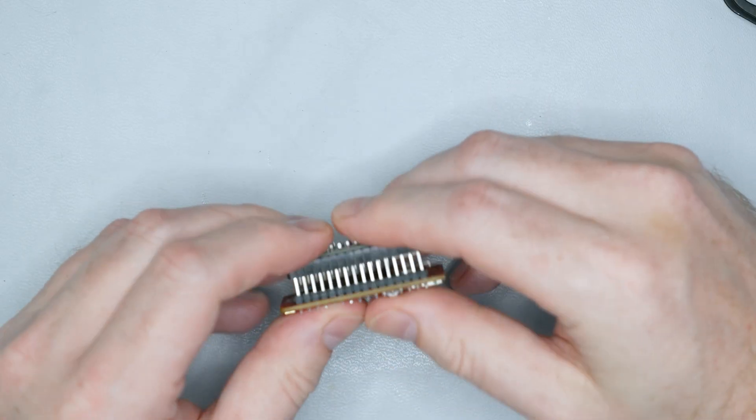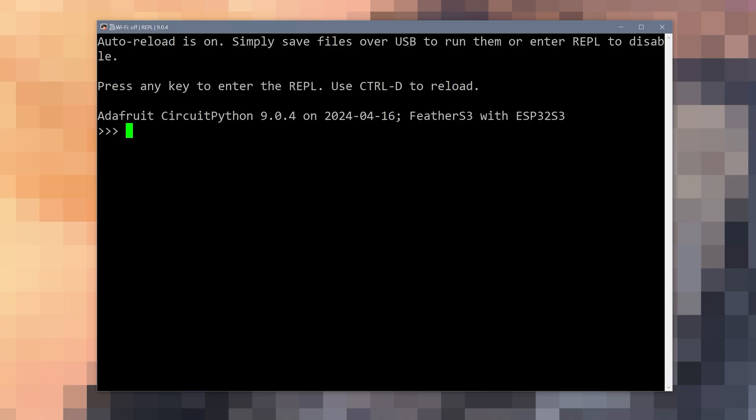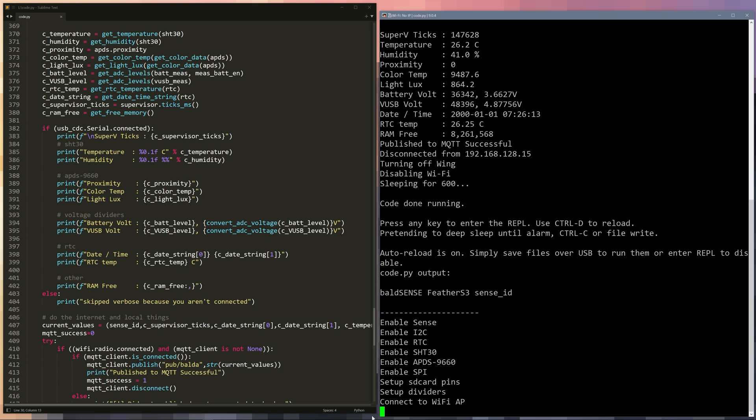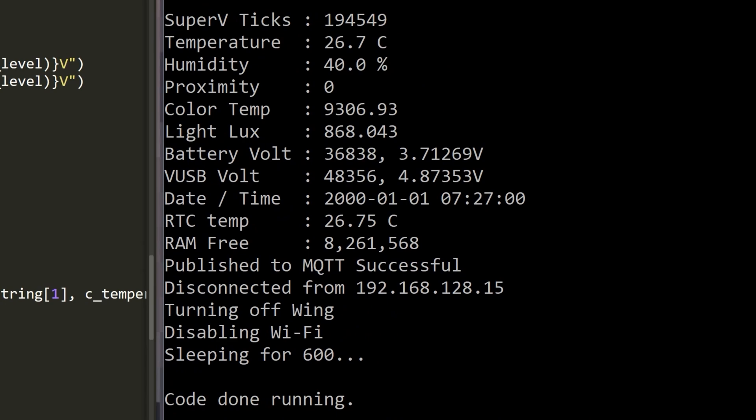For my initial testing, I decided to mate the board to something called a Feather S3. Unexpected Maker sent me some of these feathers for free, and they are awesome. These ESP32-S3 boards can run any ESP32 firmware, but they come preloaded with CircuitPython. Long term, I'll end up with an RTOS like Zephyr, but for now CircuitPython will make it fast to test the boards and get started with my code. In less than a day, I was talking to the temperature and light sensors, the microSD card, and the RTC. The analog, battery, and USB measurements worked as expected as well.